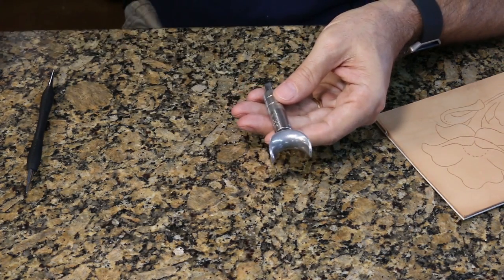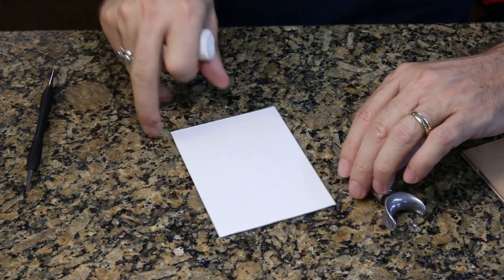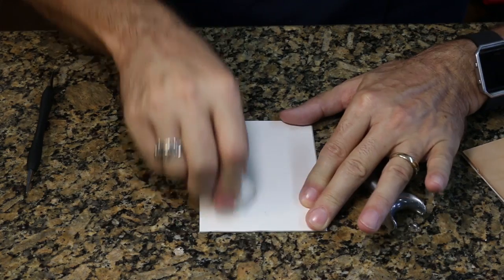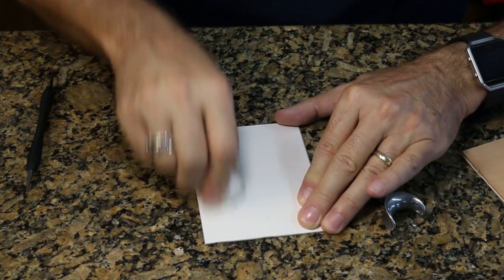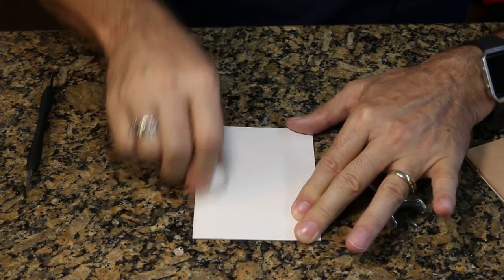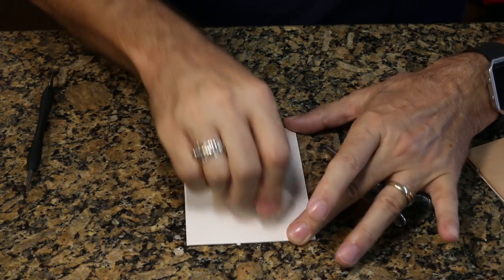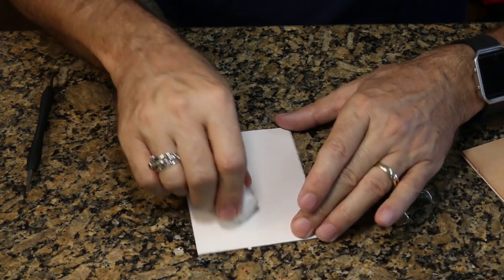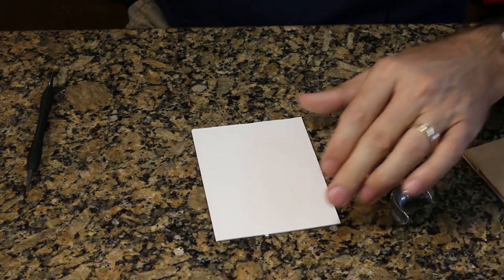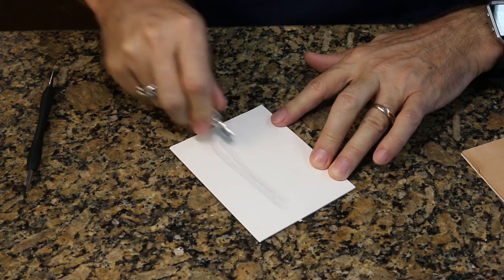The next tool I'm going to introduce you to is called the swivel knife. It's probably going to be one of the more challenging tools for you to learn, but the first thing you have to do is make sure it's working properly. The trick is to strop it — you've heard of a razor strop. A razor strop was something barbers used to keep the edges of their blades very polished and sharp. I've got a piece of cardboard here and I'm using jeweler's rouge, rubbing it into that cardboard.